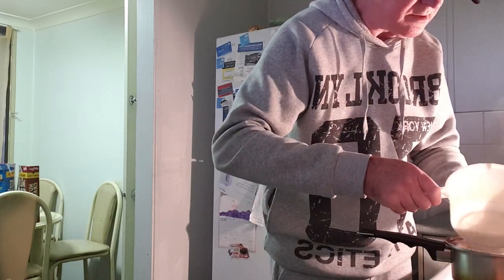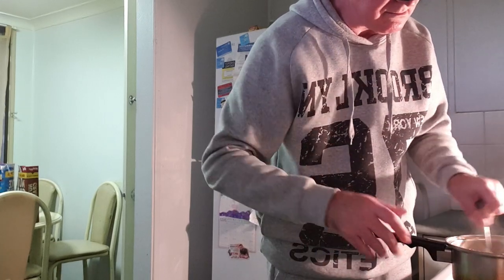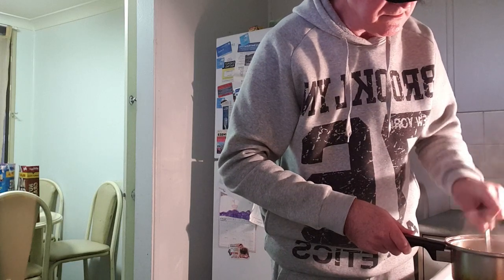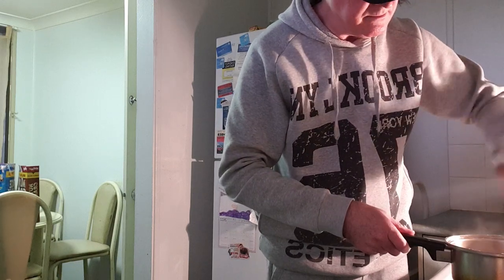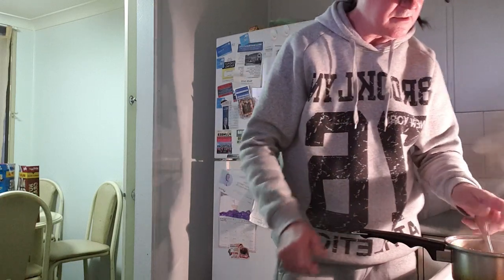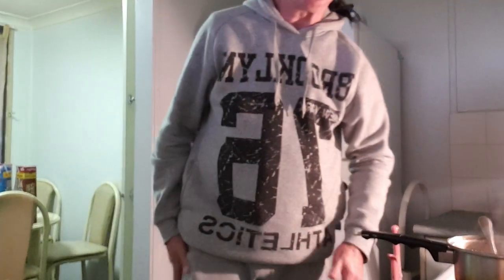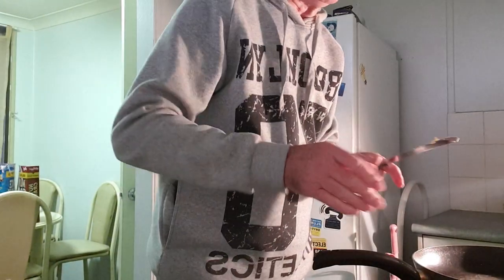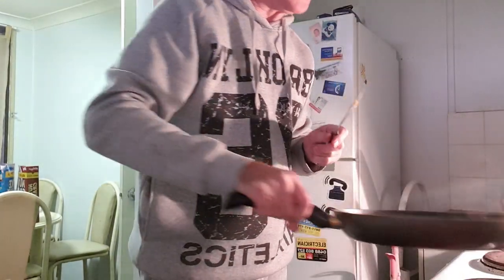That's just about done. So next I will get on with the omelettes. I'll just get some things ready. All I've done is put some margarine into the pan.